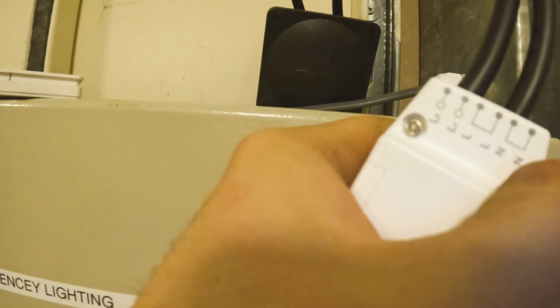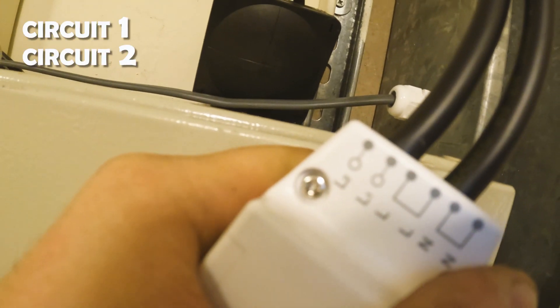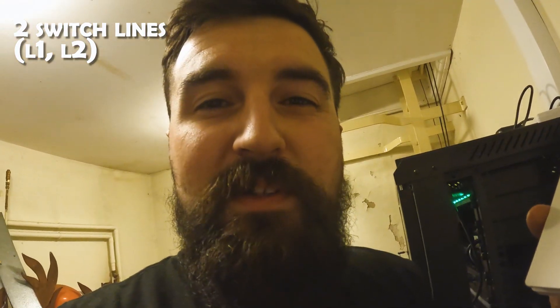So in the box you get a little two gang switch. This is how it comes — you've got circuit one, circuit two, then you've got live and neutral. So the L you basically put a live there, so 230 volts, and then neutral for the N, and then you've got two switch lines which is L1 and L2.